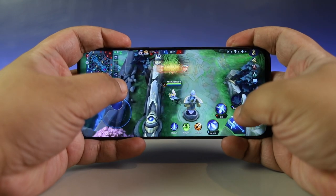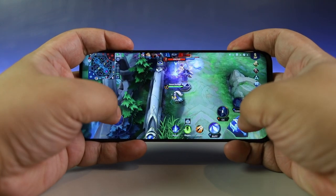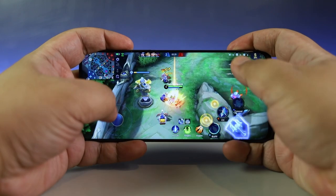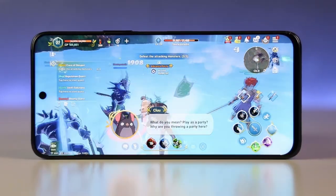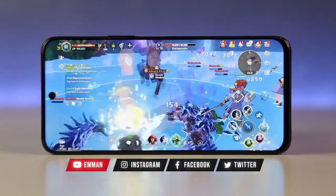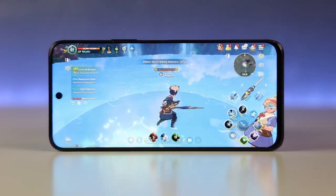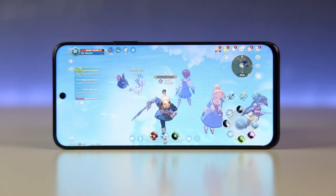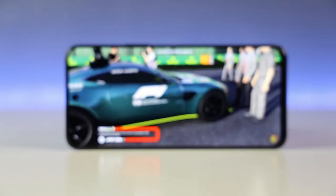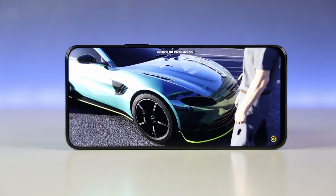Yung processor na to is the Helio G85, which is also used by many other mid-range devices. While it's not the latest, it has proven itself to deliver good day-to-day performance and decent din siya for gaming, depende sa nilalaro mo. You also get 6GB of RAM and 128GB of storage. Hindi ito pang heavy gaming, pero so far, kaya niya ang Genshin Impact Crossworld sa low plus 50fps setting and Mobile Legends at high refresh rate and high graphics settings plus HD mode with no major issues. Sa mga magtatanong kung nagiinit yung phone — yes, it does get a bit warm, pero hindi naman sa level na hindi mo na makawakan yung phone.